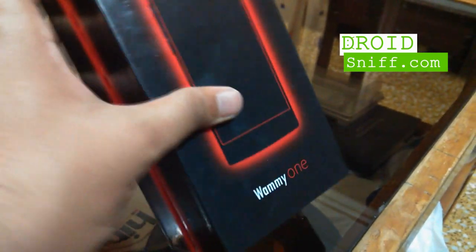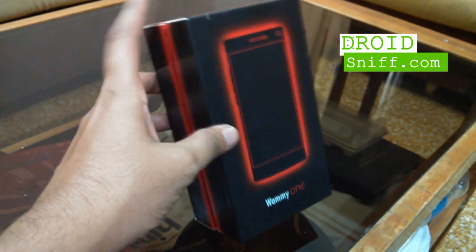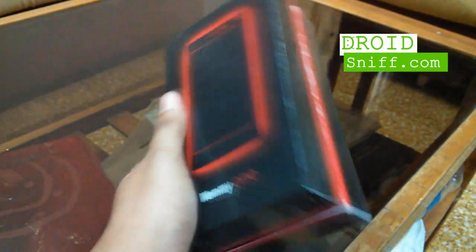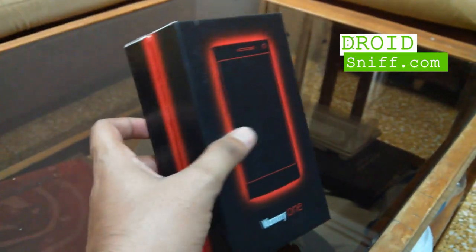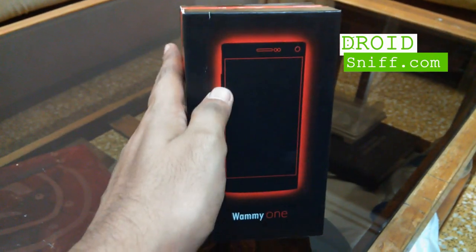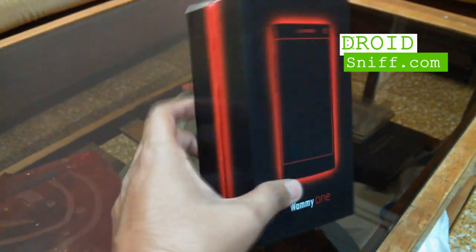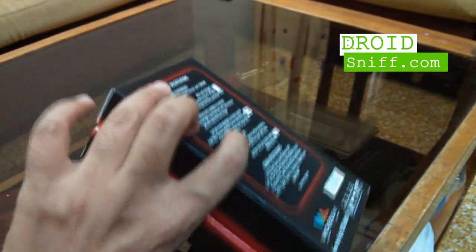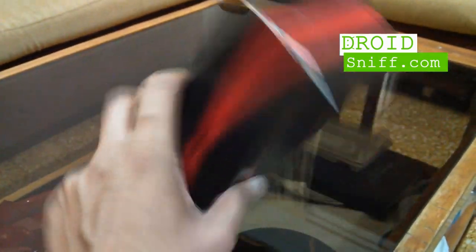This is the box — the Whammy 1 which we received from Wicked Leaks yesterday. The box is quite simple and elegant. Wicked Leaks chooses to go with black and red as the color combination. You can see the Whammy 1 branding on the front and the specifications at the back, with the same red and black theme.